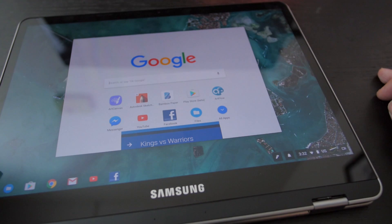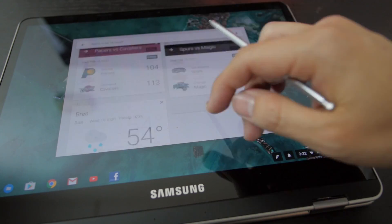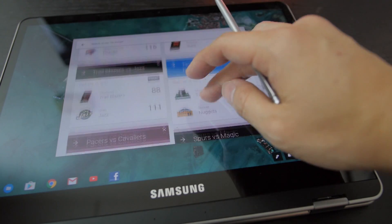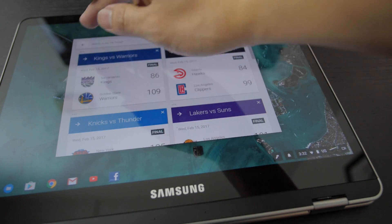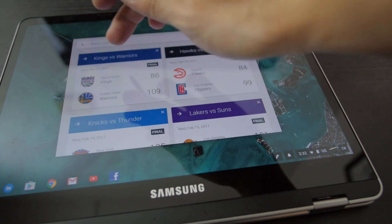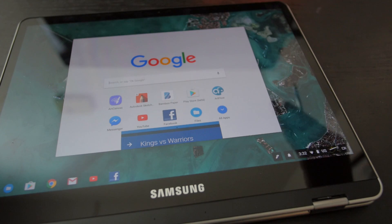The other issue I had early on was the Google Now Cards. Google Now Cards have been on Chromebooks for a while now, but I could not get them to work. I turned on all the settings the same way I use all my other Chromebooks, but the Now Cards just did not want to work for me. All of a sudden they just started working today after an update I did last night, so maybe that fixed the problem.